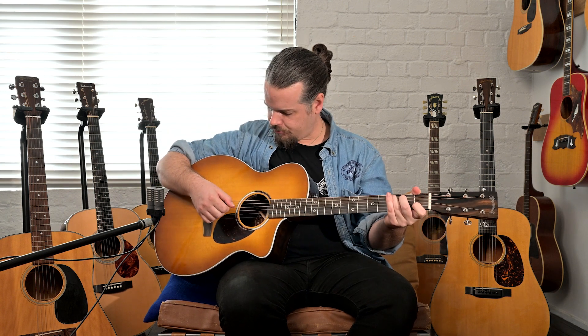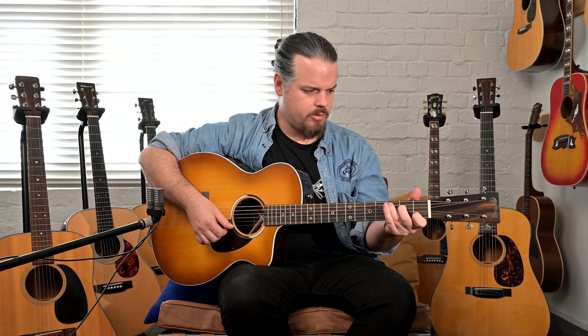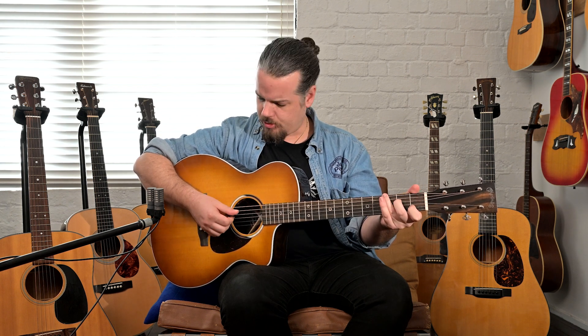Talking about flat-picking for a second — it's got volume to it. I'd be interested to hear it with heavier strings. I'm not sure if it's designed strictly for lighter strings or if it can take mediums. You can hear when I'm hitting it harder the strings are giving way a bit, but playing in a very nominal way it has good output.